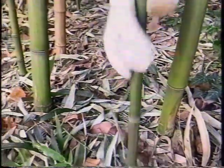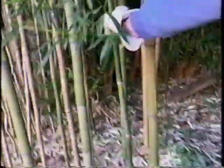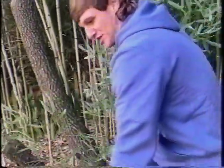Easy as that — let it drop to the ground. Then grab the pole and walk it backwards just like this. There's going to be a lot of branches and it'll give you a little bit of trouble, but just slowly walk it out and there you go — you've harvested a pole.